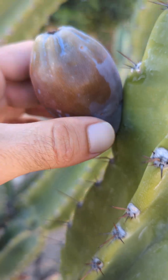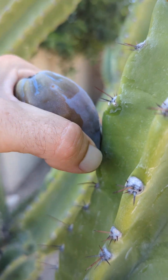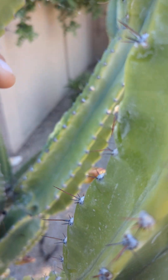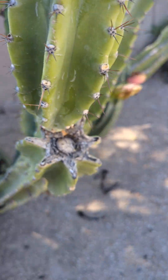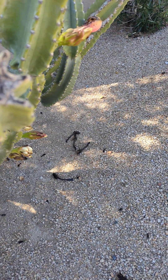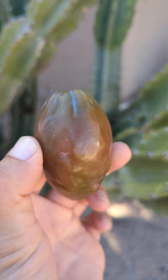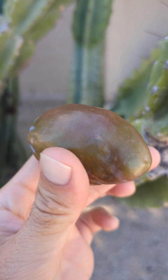All you do to harvest them — be very careful — you just slowly twist it off. There you go. What I like to do, just because I don't like that color — color's ugly — I wipe off all that stuff, and you get this nice little brownish, reddish-tinged fruit right here.